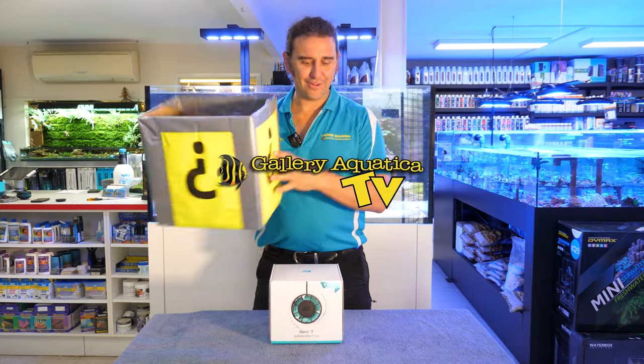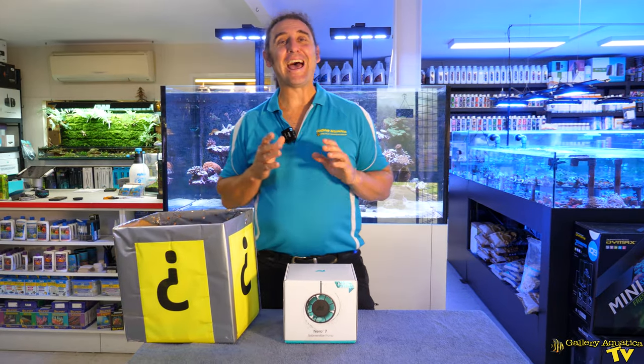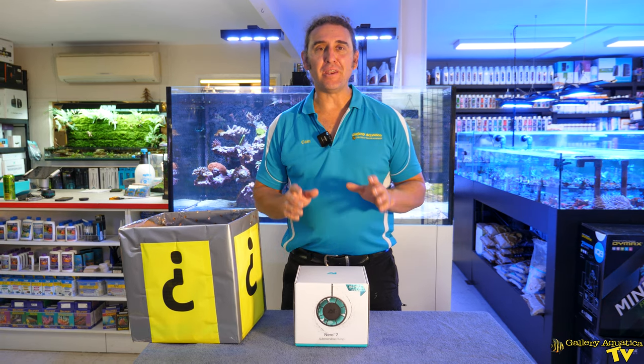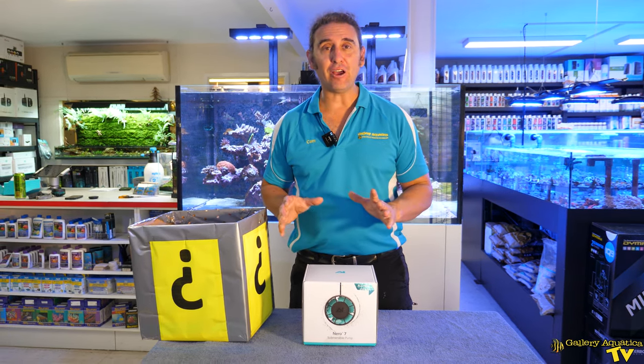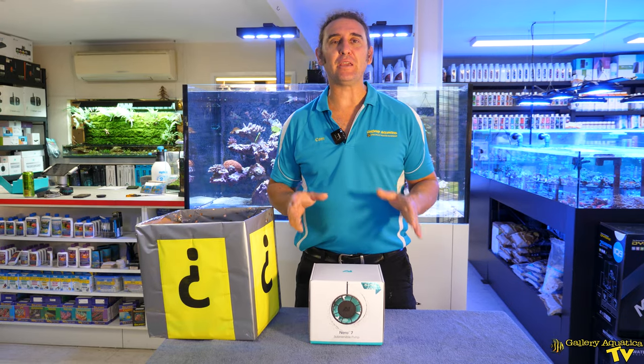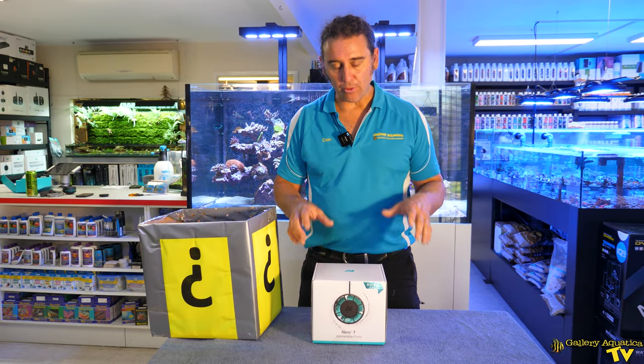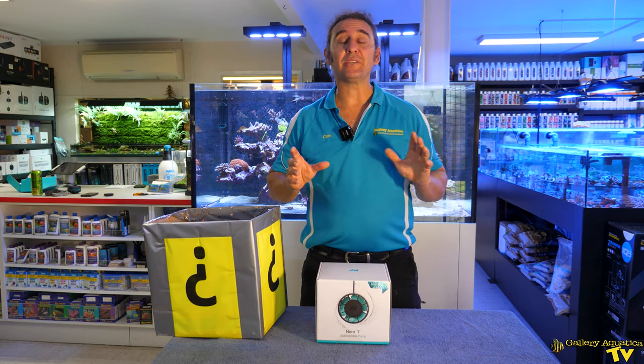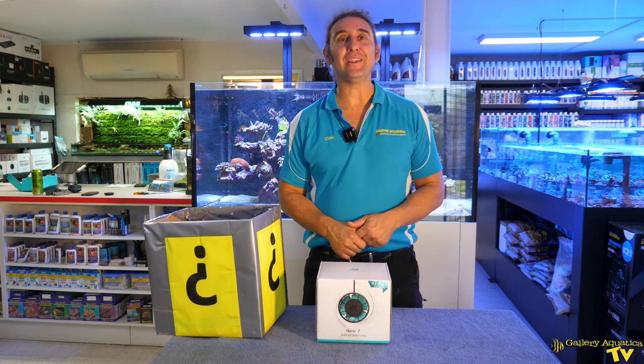Here we go — we have an AI Nero 7. Anyone who's familiar with the Nero range will know that there's already a 3 and a 5, so the Nero 7 is the big boy of the range. We're going to open it up, have a look, compare it to the other models and just talk about the specs of the AI Nero 7.